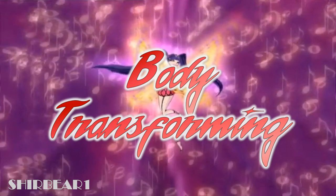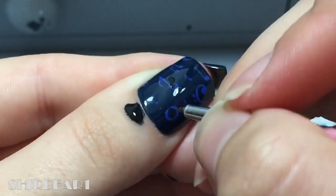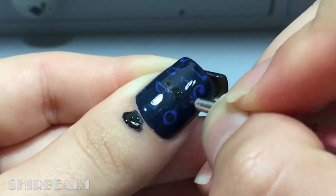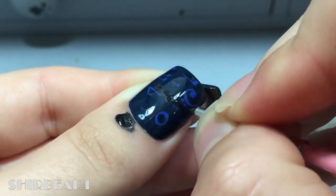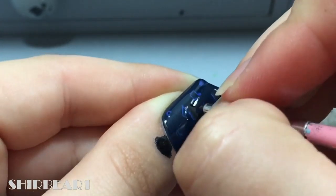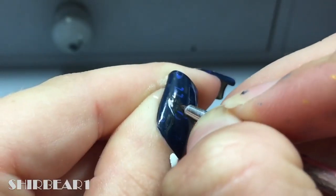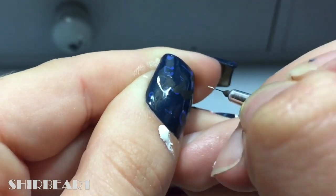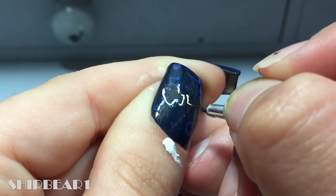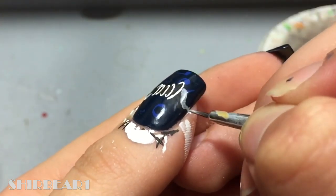First, your body is entirely being transformed — paint her with black. Then go around her with white to make it look like there's a rope surrounding her, going around her and over.